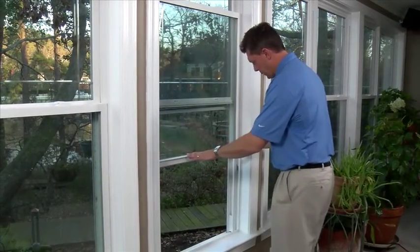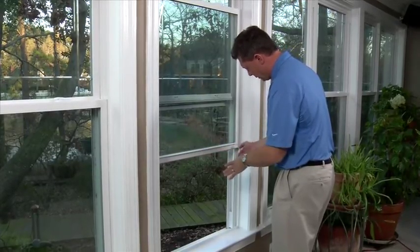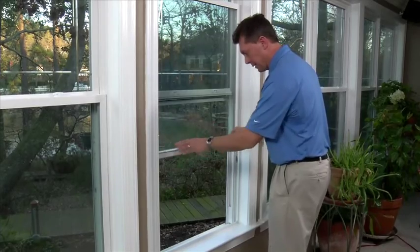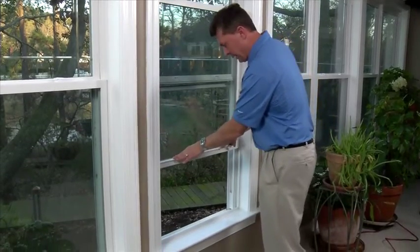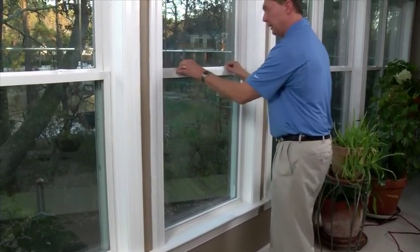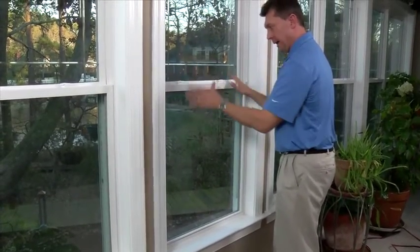Typically, this is how it happens. When the window is in a position where the balance shoe and the tilt pin aren't engaged properly, a lot of customers will then take their window and, to make sure they're locked at night, push it all the way to the bottom. They will then, most likely, be able to lock it properly with no issue.